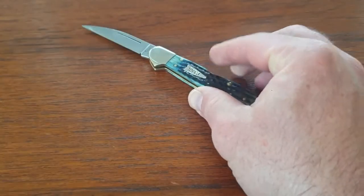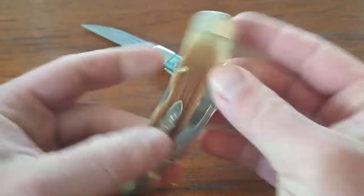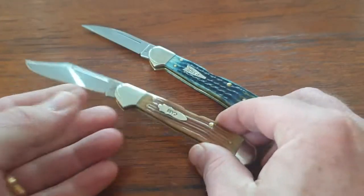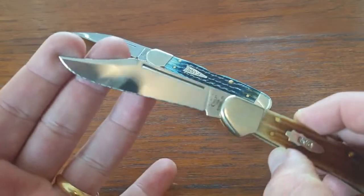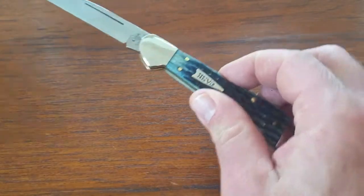This is my second copper lock. I also have one in the ginger ale winterbottom bone, and the fit, finish, and action are the same between the two knives. That one has the clip point blade, which I think Case did a great job on as well. No complaints whatsoever.